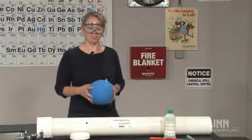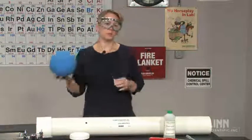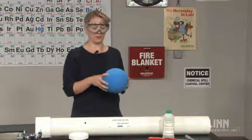Launch into a discussion of chemical reactions using the fun and exciting alcohol cannon. This ball will be propelled across the room using the combustion of isopropyl alcohol.